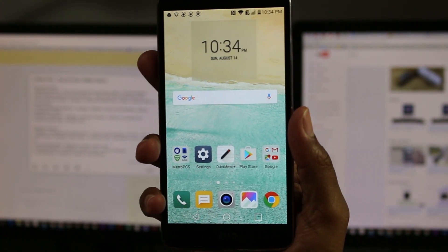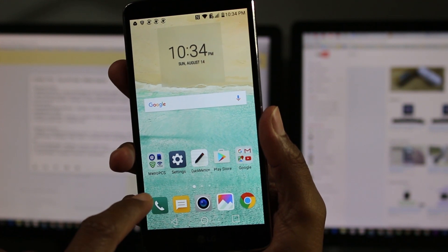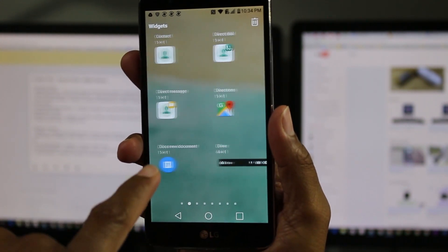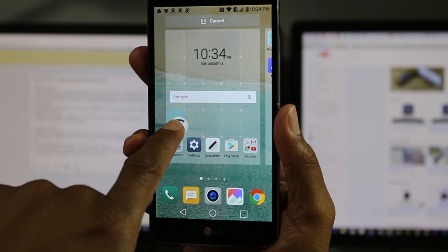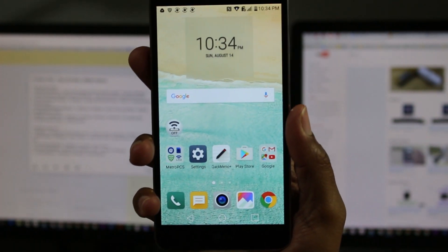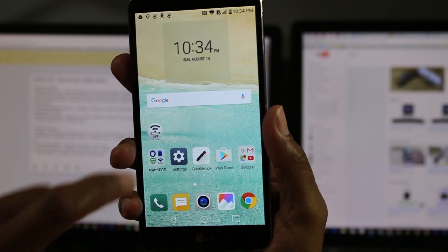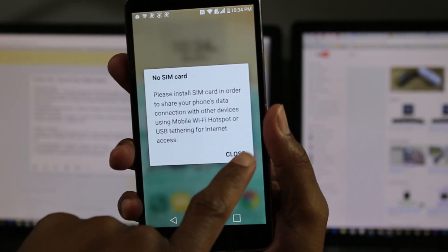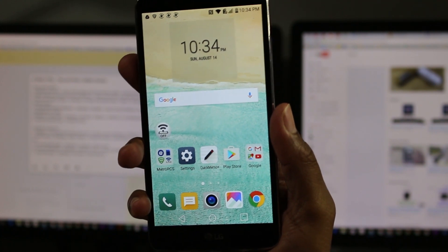One more thing — depending on what plan you have, you may or may not have this. Hold down and go to widgets. There is a widget for the hotspot, so hold down on Mobile Hotspot and drag it to your home screen. This makes it easier to turn your phone into a mobile hotspot. If you have a tablet or computer and want to use your phone's internet to give another device internet access, just tap on it and it will turn on your hotspot. The first time you tap, it will ask you to set it up — give it a name and password and all that. Note that I don't have a SIM card in this phone so it won't let me demonstrate it fully.